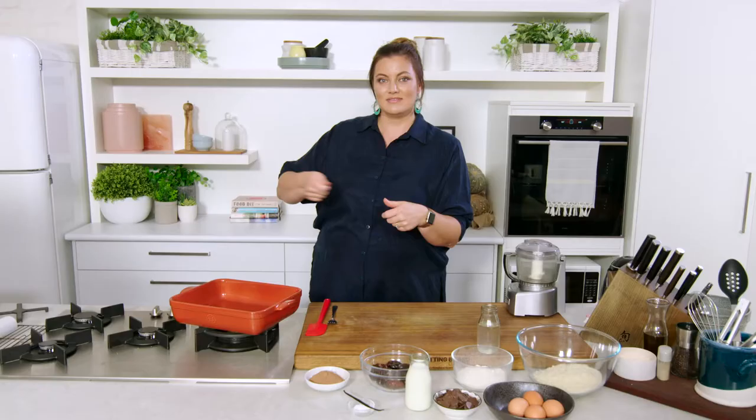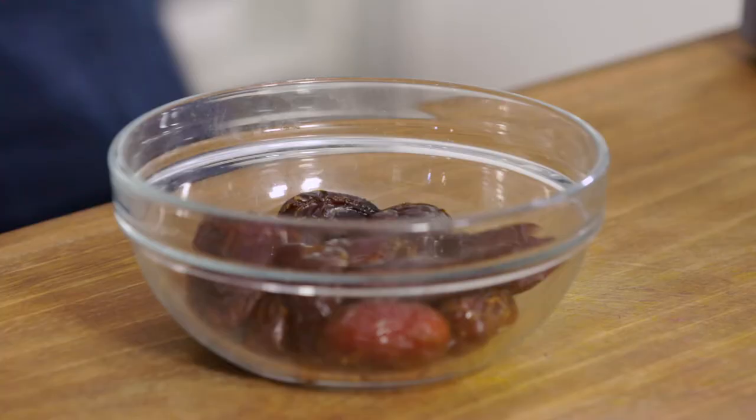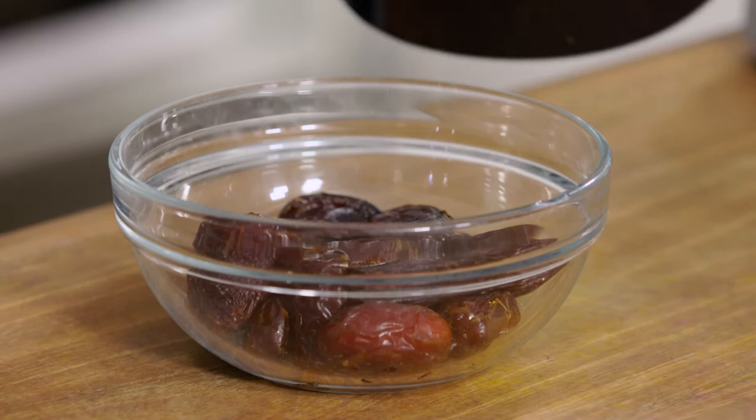We also have a dairy-free toffee topping made from the dates as well. The first thing I'm going to do is soften the dates, and we're going to use the liquid from there to form part of our wet ingredients. I'm going to set that aside while we get the rest of our dry ingredients ready.